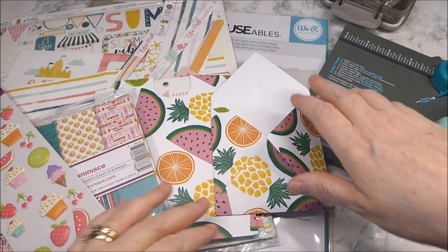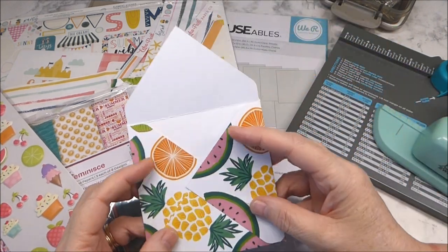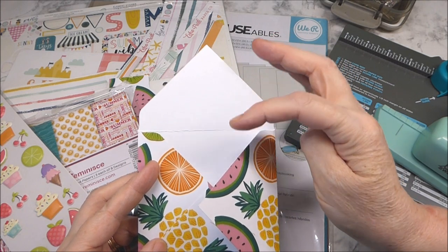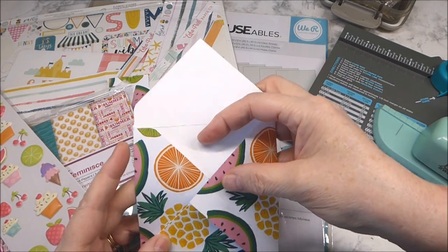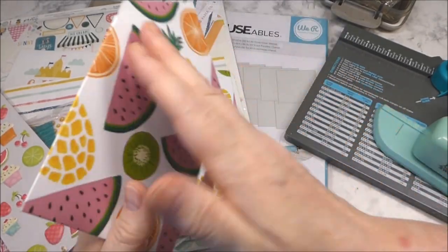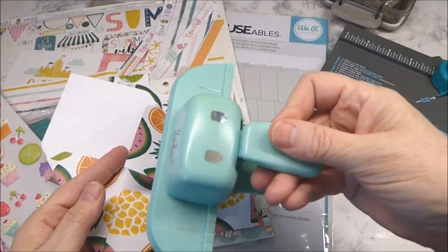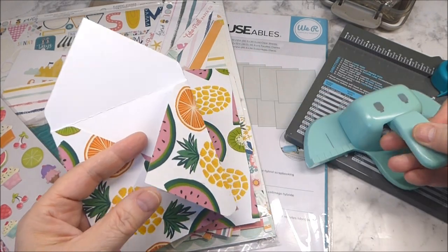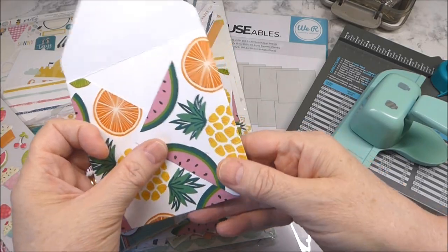For this project we were to create a 4x4 envelope but leave the back flap up to create a pocket, and then we had to cut out a piece that was a backer and use our punch or our dies so that it would become a memory decks card.